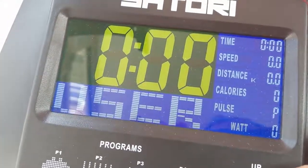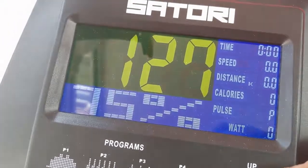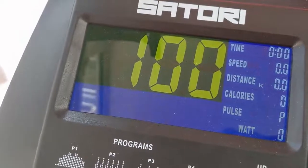The bike has HRC, which I think stands for heart rate configuration, and this is where you can actually set the different percentages of your maximum heart rate that you would like to work to.